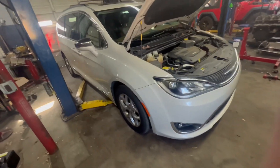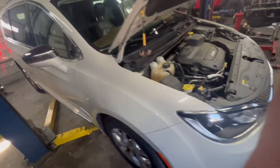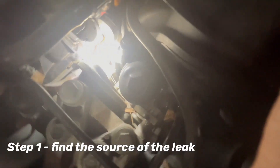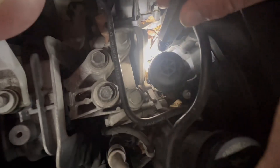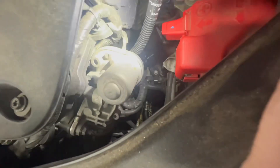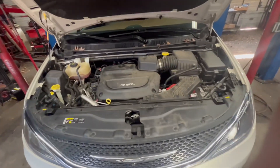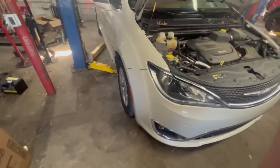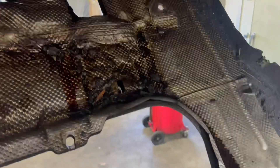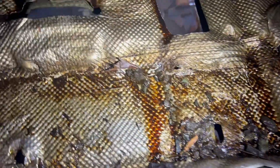Chrysler Pacifica, the 3.6 — customer states got an oil leak. Now all of these cars, the oil cooler leaks down into the intake and shoves it all out on this side. It's hard to see with the camera view. Doesn't matter if it's in the Jeep, a van, or an SUV — they have the same oil cooler and oil filter housings. So on the Pacifica, we're looking for the oil leak and it's everywhere.